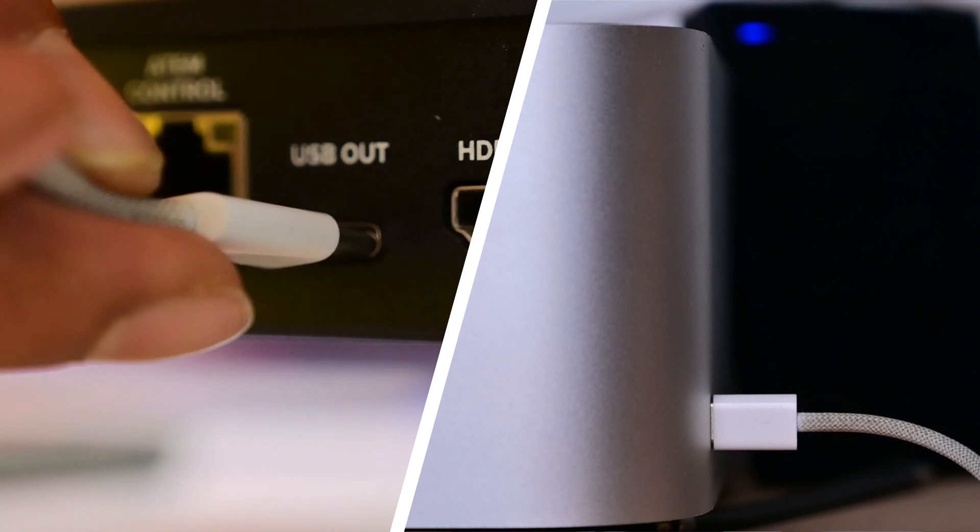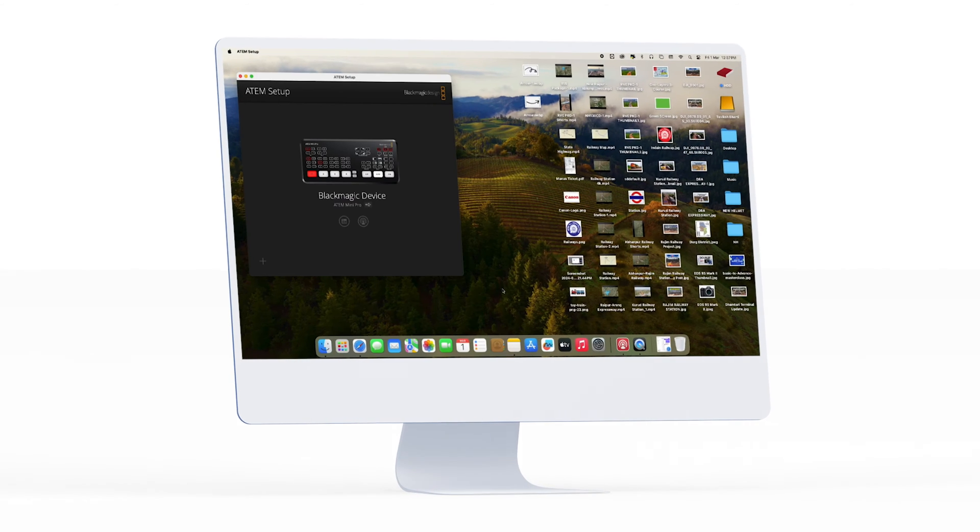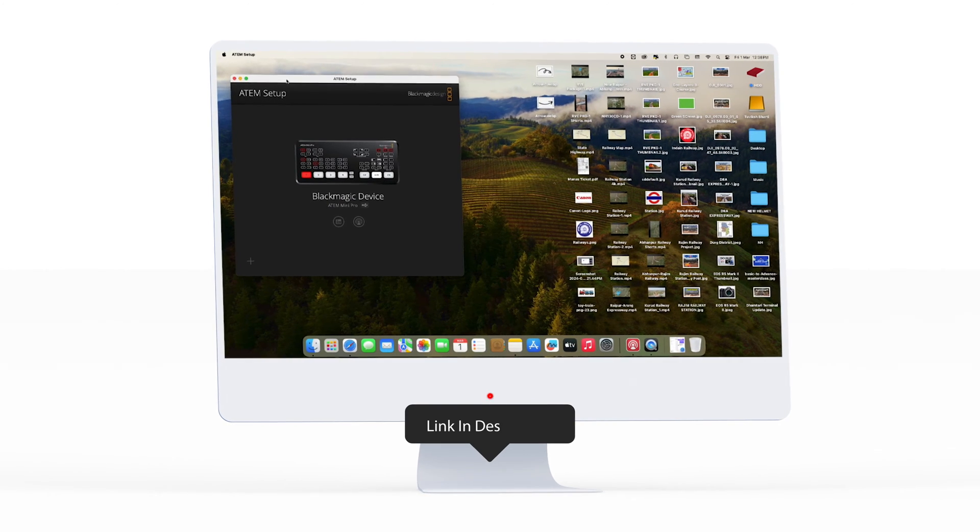Step 4: after the buttons start flashing red, plug in the USB cable from your Atom Mini Pro to your computer. Step 5: open up the Blackmagic Design software on your computer. If you haven't installed it yet, you can find the download link in the video description.